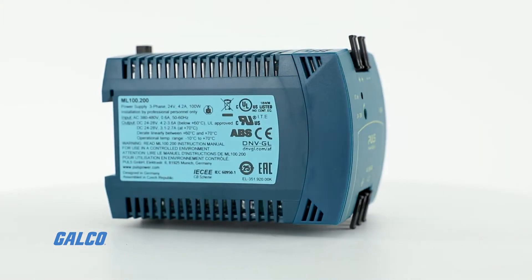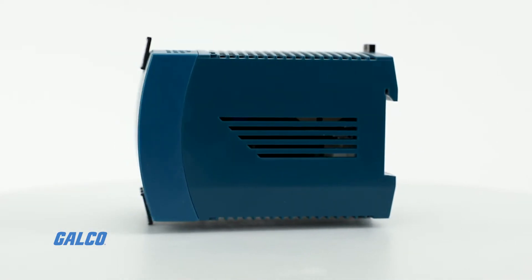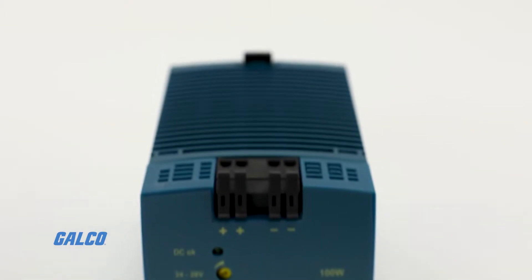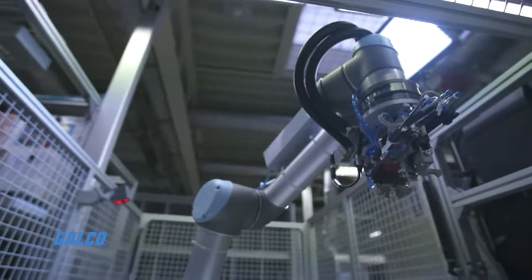The Mini Line Series features robust polycarbonate housings with extra large screw terminals for safe and easy connections. It also includes models with spring clamp terminals, which are well suited for applications with high levels of shock and vibration.